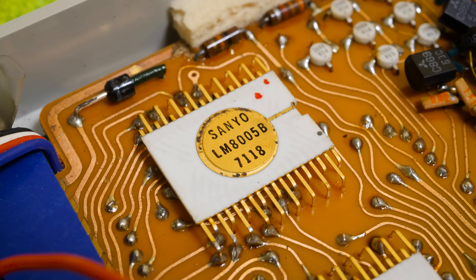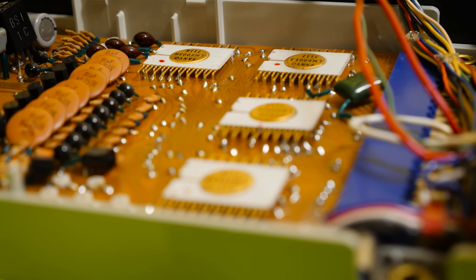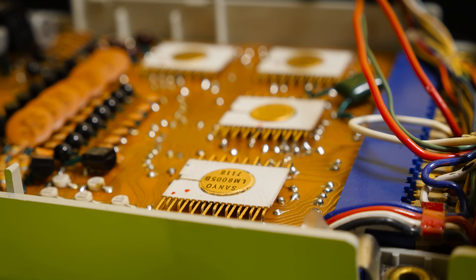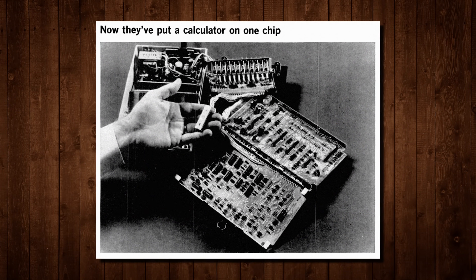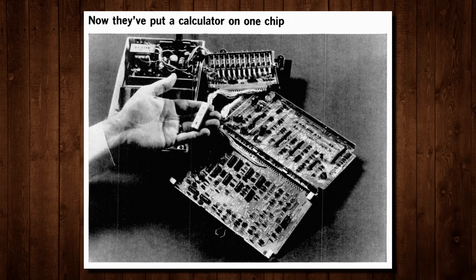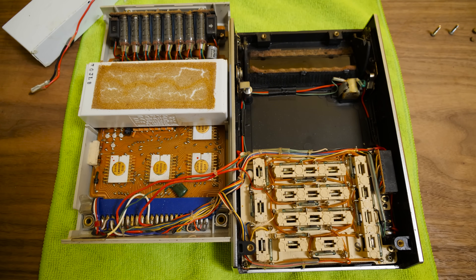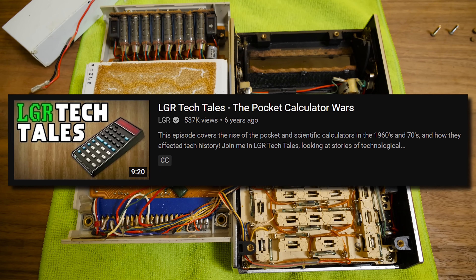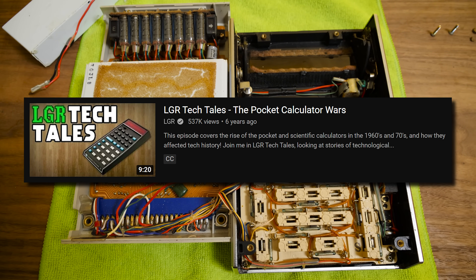It's just a fascinating time in calculator and early computing history, where this was actually significantly impressive for a couple of years. But then just a couple of years after this they were replaced with other things — the calculator-on-a-chip processors that came along in 1971 from MOS Tech and Texas Instruments and others. In fact, this particular chipset was manufactured under license of General Instruments by Sanyo. Check out my history of portable pocket calculator wars video for more information on this era.